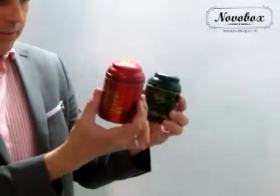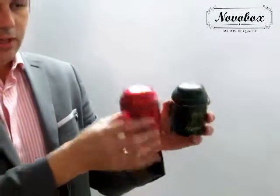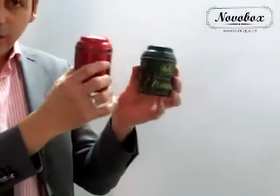Then we have other ones that are very fancy, very nice. Those ones are not stackable, but they have a different height and slightly different diameters. So it's a slightly different tooling, and those tools are also available.